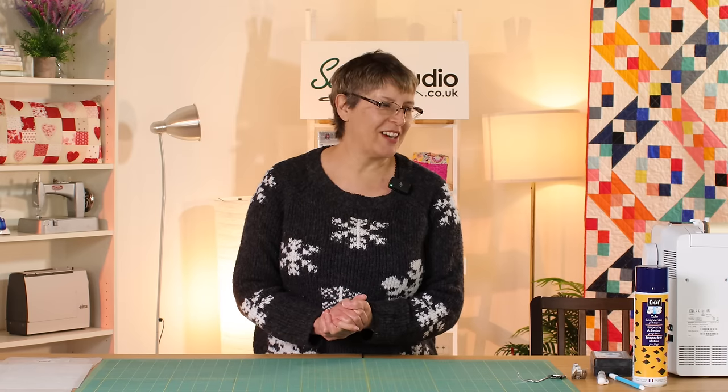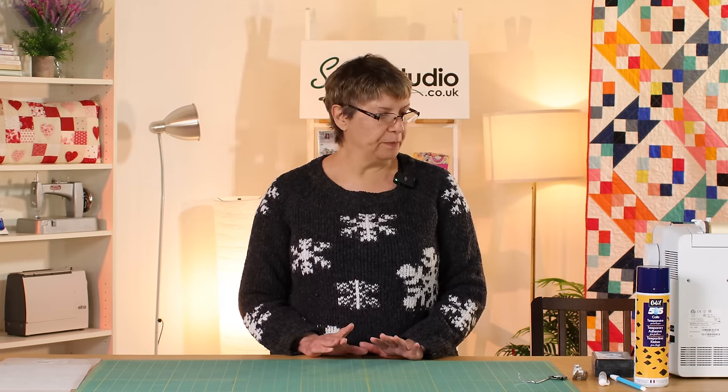I thought I would start from a viewpoint of assuming no prior knowledge and just talk about some of the things I use in my quilting. I've got some bits and pieces and tools I've brought with me to share with you, and then I've got some examples. I'm going to talk a little bit about some of the decisions that influence how I quilt something and why I might quilt something a particular way.